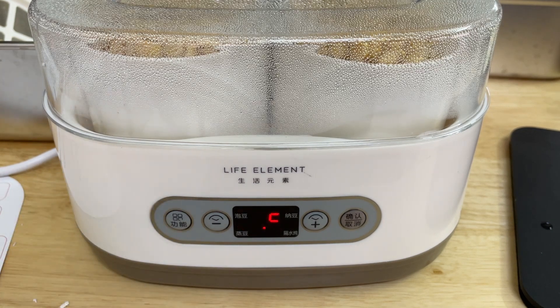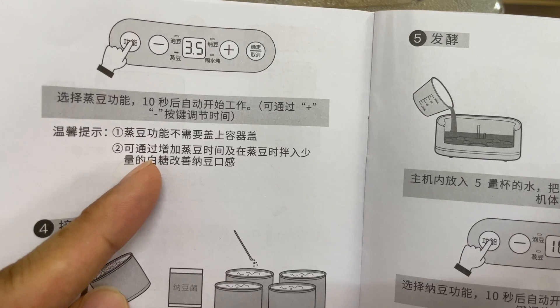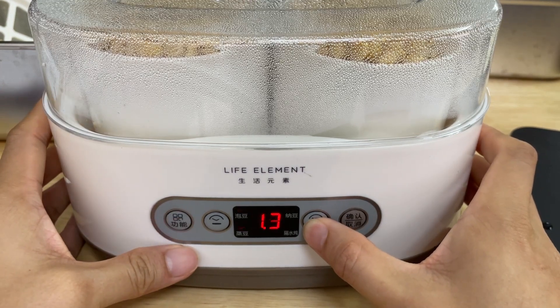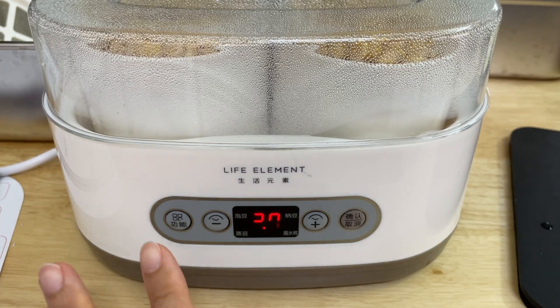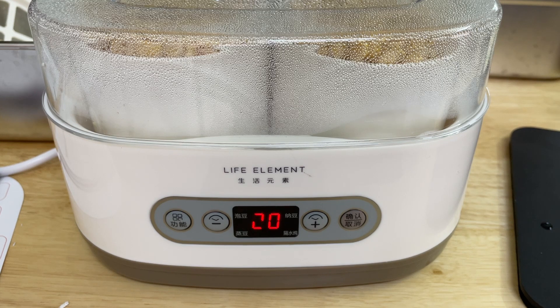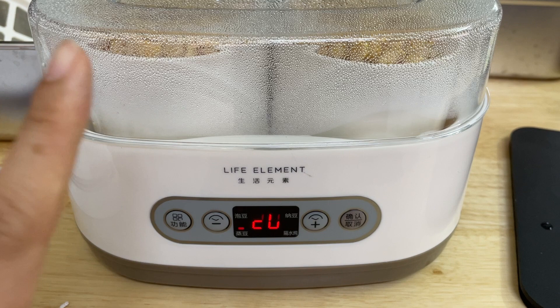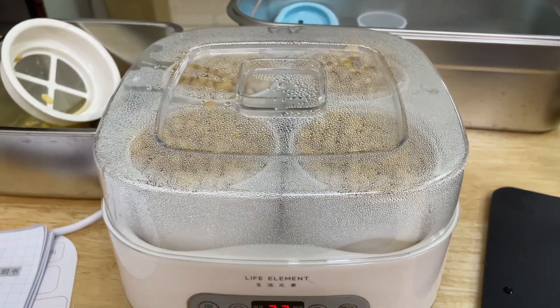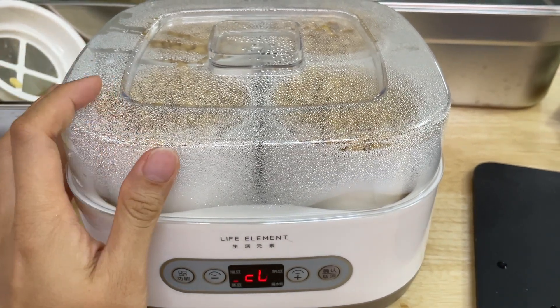I'm going to steam it longer. The default is 1.5 hours; I'm going to increase it to 2 hours. Just leave it and it will start by itself for two hours. Once it beeps it means it auto-activated and the steaming process begins. You can see the steam coming out — there's a sound from the machine.